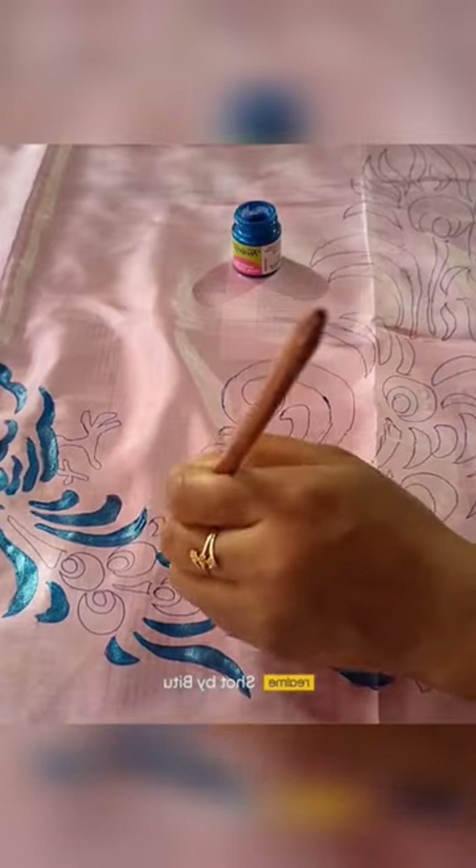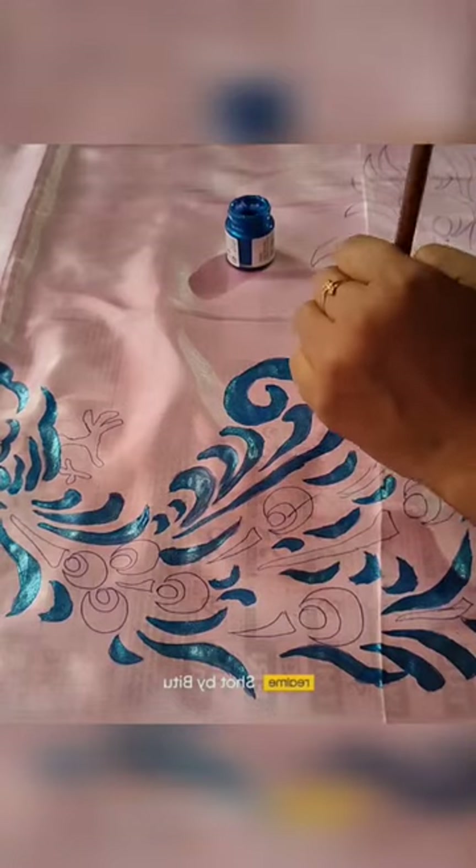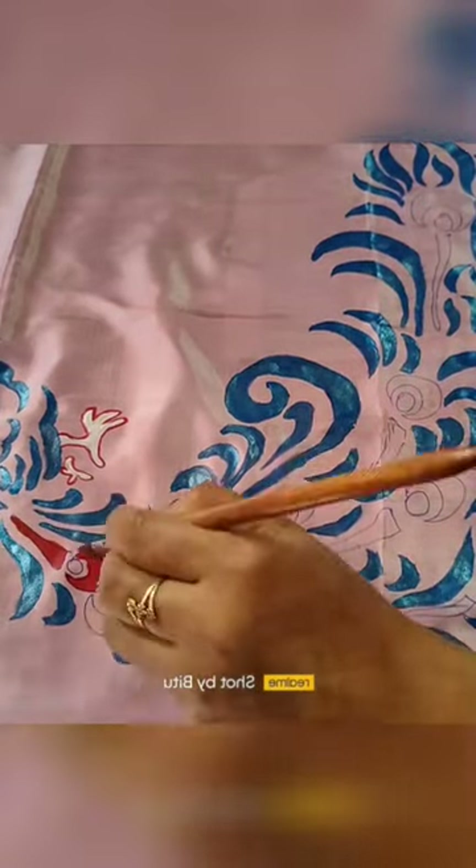I used a blue color, red color and white color. I used a 3D stone and glass. I used a light pink color, one dark color, and a pink color, which is very nice to see.